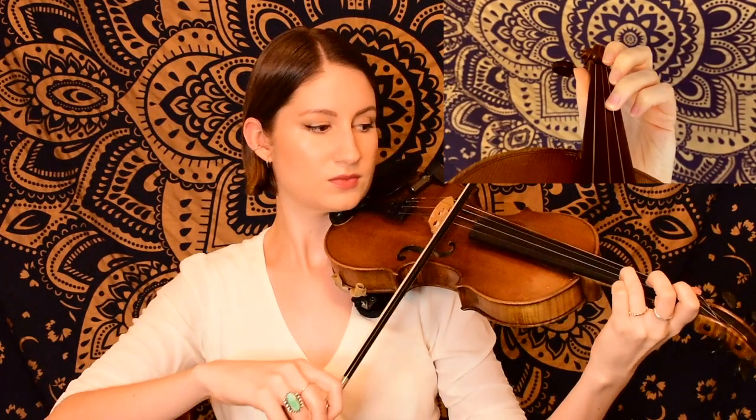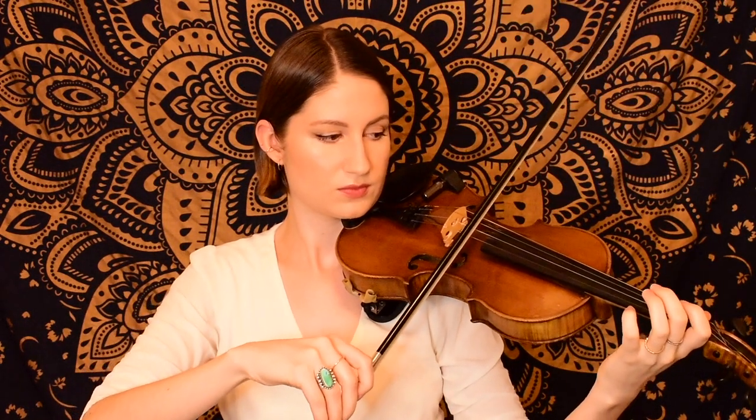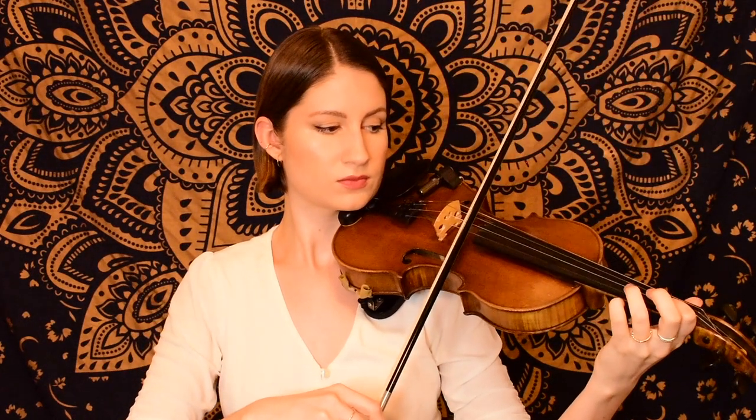Here's our next phrase, starting on open E. That was just a descending pattern — each of those notes was getting lower, if you were listening for that. Now we're going to play the exact same thing that we did in the very beginning for the first phrase, starting on open A.